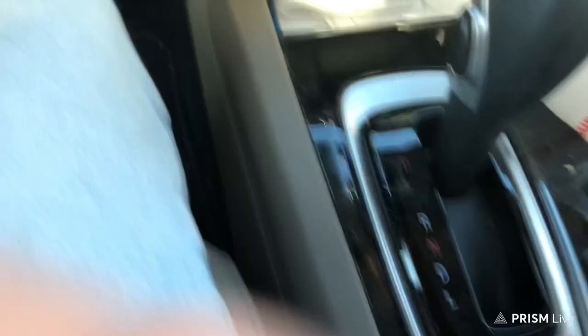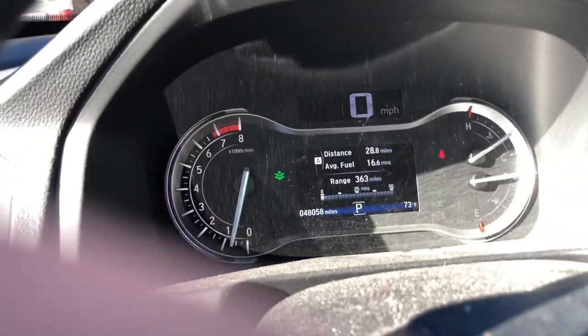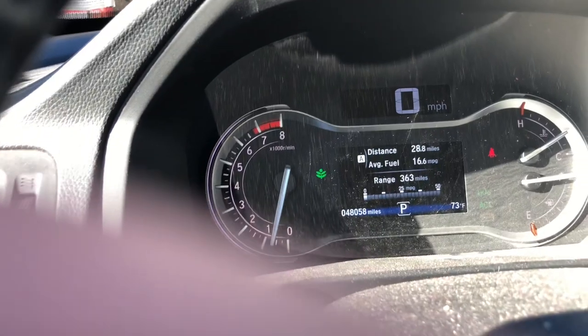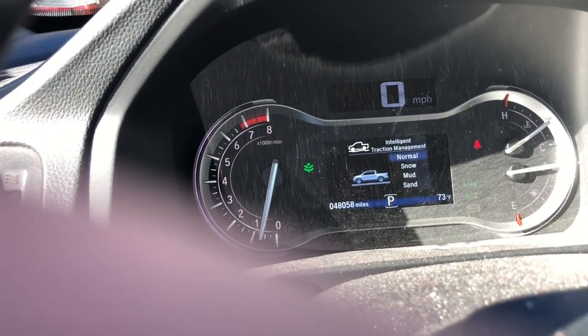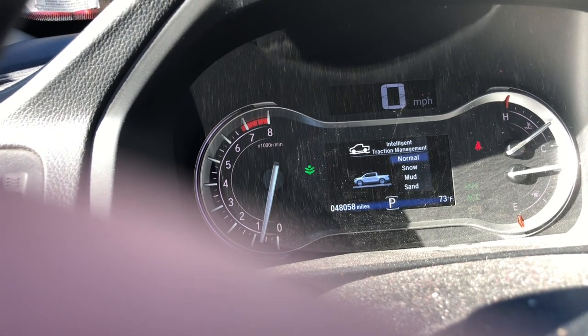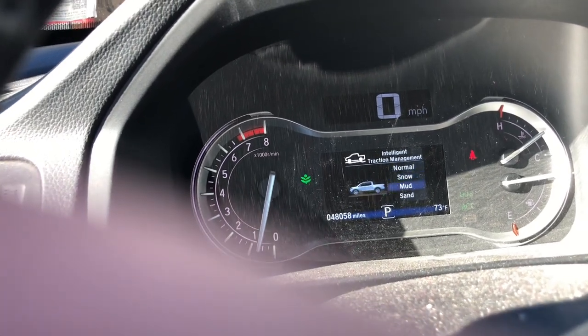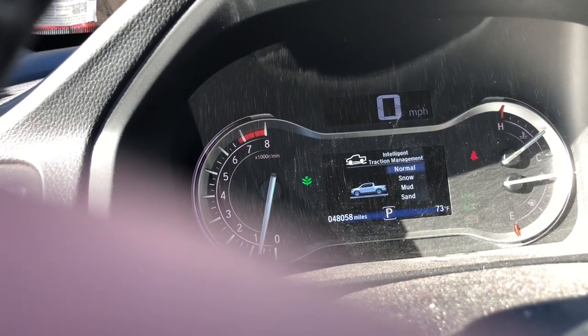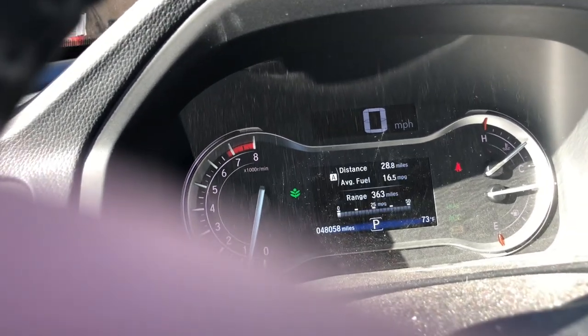Where's my battery? I'm going to move something here so I can actually physically show you. Look at the screen here — something will pop up and I'll explain it. It's the intelligent traction controller. So I can go from normal, snow, mud, sand, and back to normal, all in the same thing.